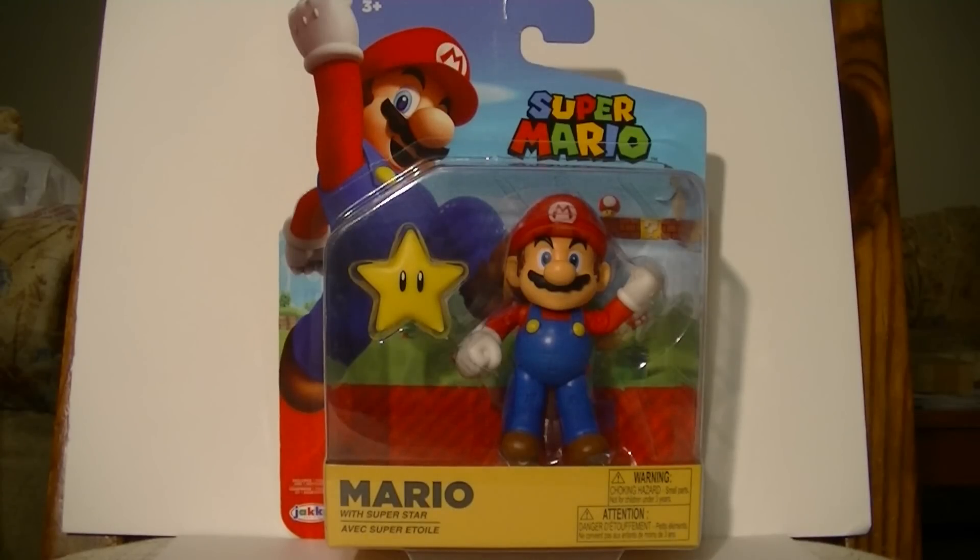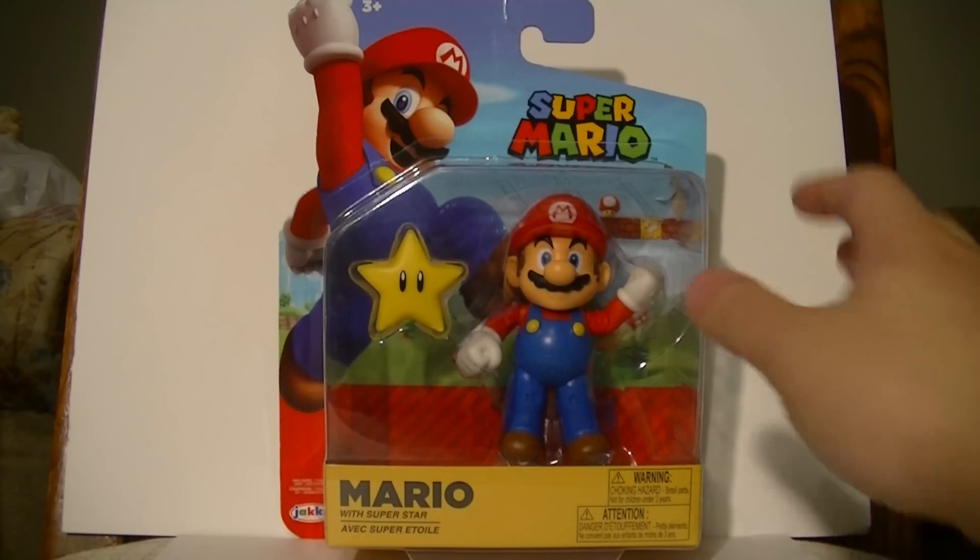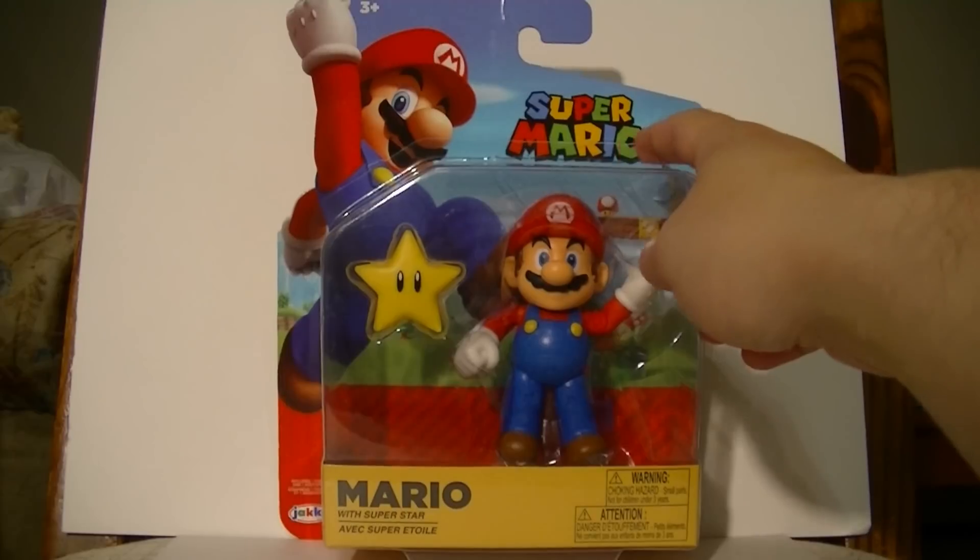Hello out there, this is Wake Angel 2001, and it has been a while since I did a good old-fashioned toy review. So for the first time ever, I went on and got myself a proper Jax Pacific Mario figure.